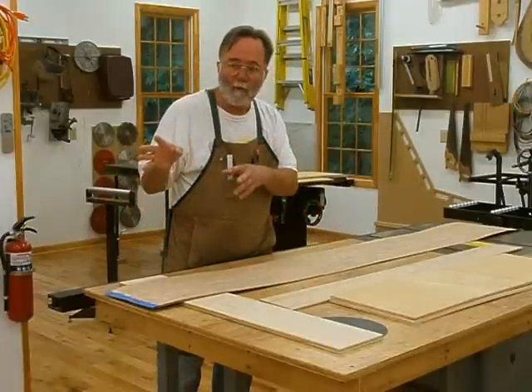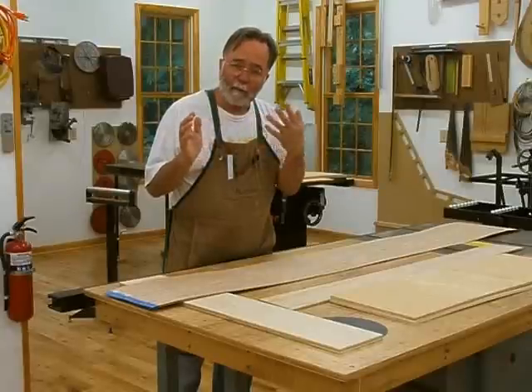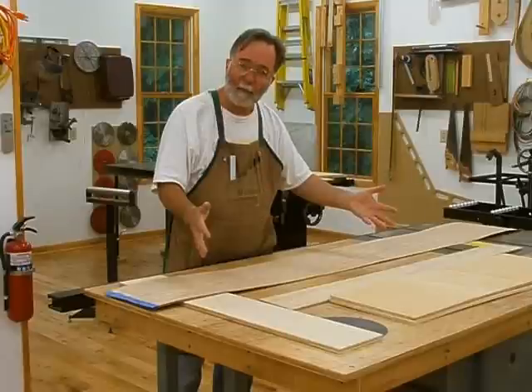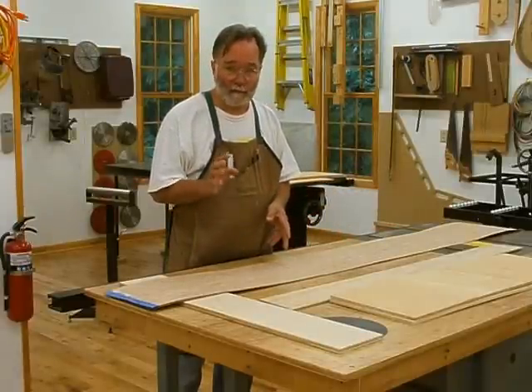We'll put that onto our form, into the vacuum bag, bag it up, and when the glue sets the laminate will hold its shape. And that is what we will then veneer with the finished veneer.